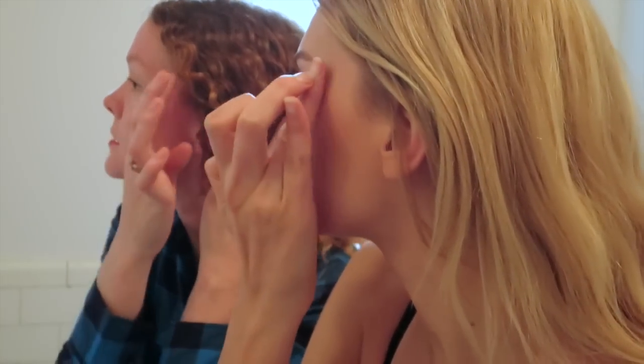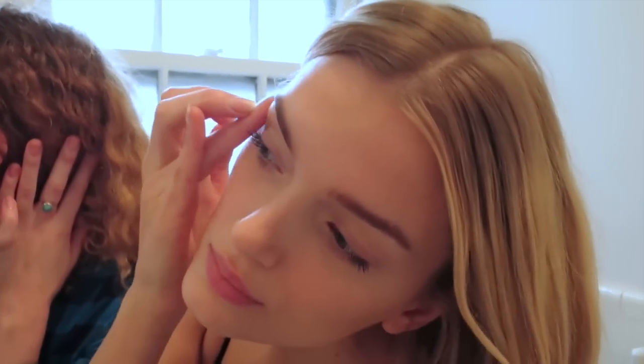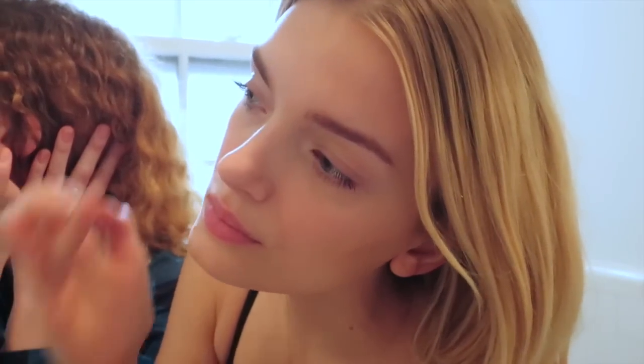It's almost like you're making a painting with your face. You have the little taupe in there and then the highlight up there. You just want it to be effortless.